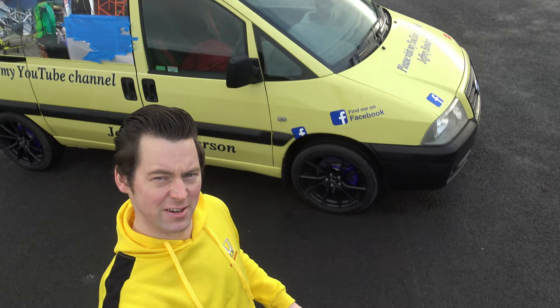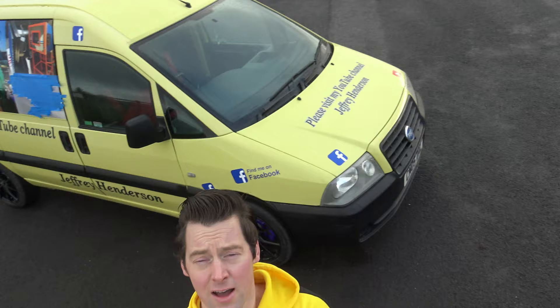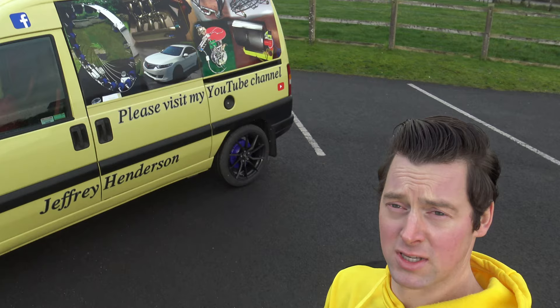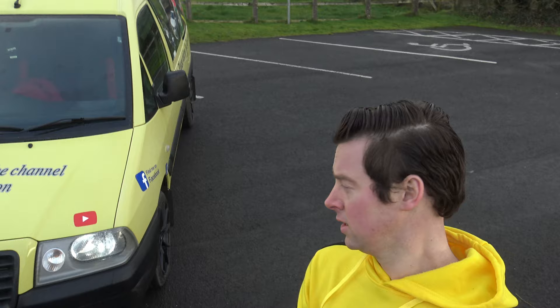Welcome back to my YouTube channel. As you can see, the van in the background is now currently finished. This video is going to be a follow-on from part one. You can see in the background I have part of the van covered up with masking tape. I'm just going to do a walk around the van. The last time this van was in this car park it was rotten — it is currently not rotten anymore. There has been a lot of work put into it, as you will see in the video clips and images that follow.